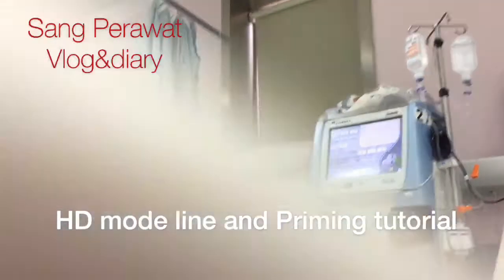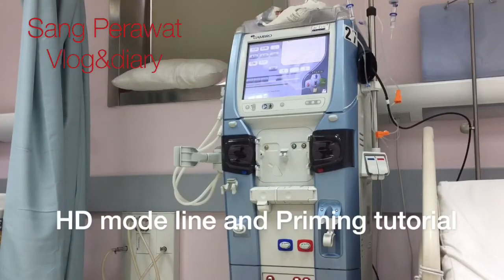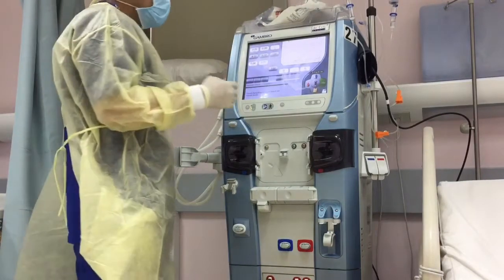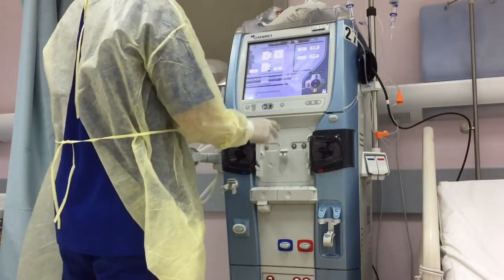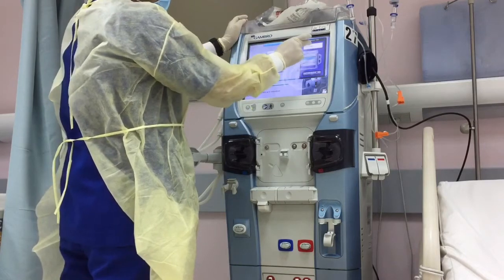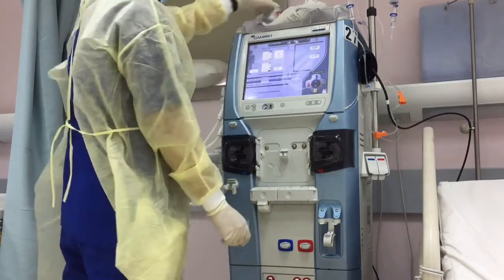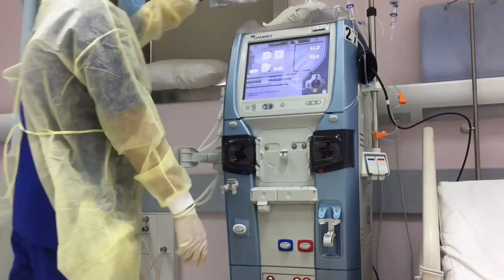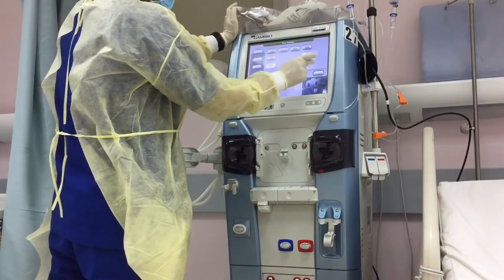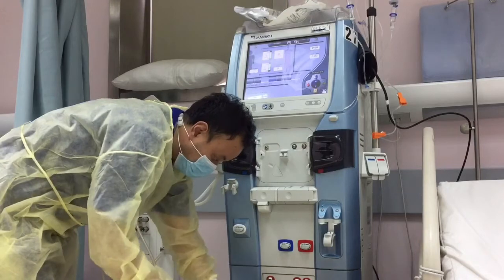Now we are going to put the HD line and we are going to do priming for the HD mode. First, before we switch on the machine, before switching the RTC system on, perform the following check: make sure the power cord is connected to a main supply with protective earth, the machine is connected to the power supply, and that the water is on.